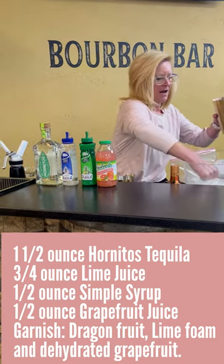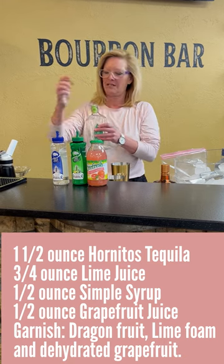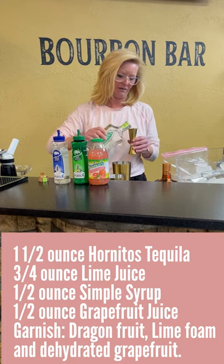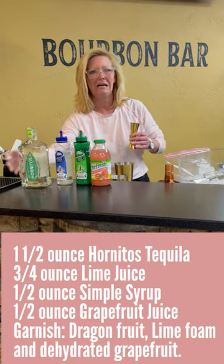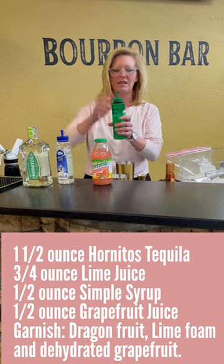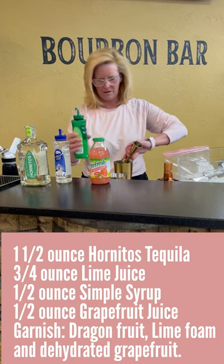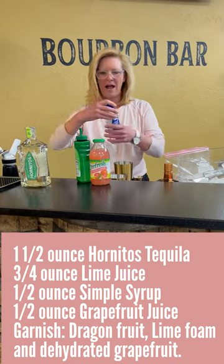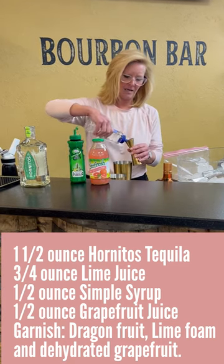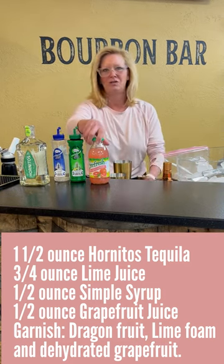Start off with our mixing tin. I'm going to use one and a half ounces of Hornitos. Because I don't like to do too heavy on the tequila, it gets a little bit much. So then I'm going to use three-fourths an ounce of lime juice, and half ounce of Mastro mixes simple syrup. I want this to be sweet, but not too sweet.